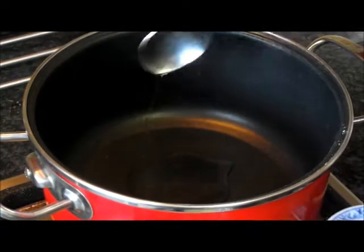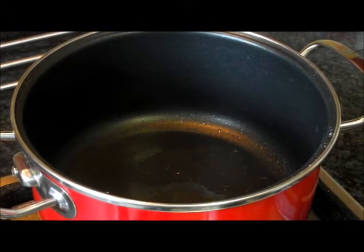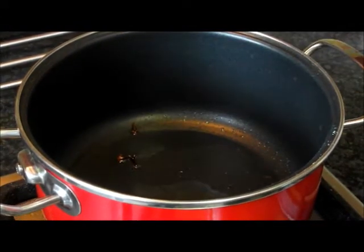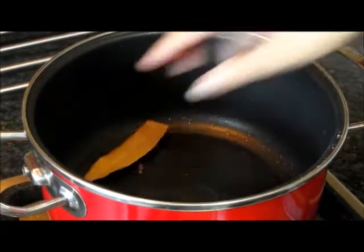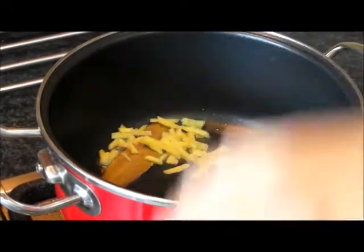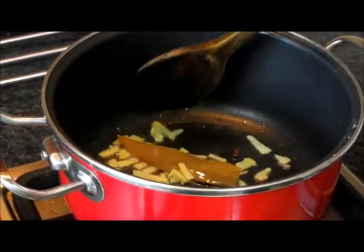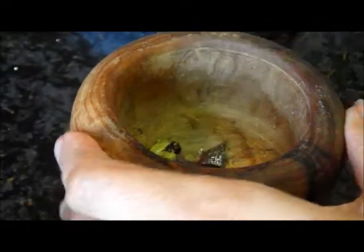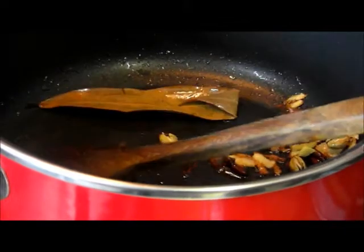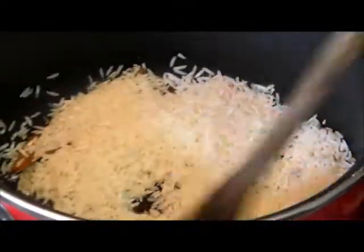Heat some oil. Add the cloves, bay leaf and ginger. Fry for a few moments, then crush the cardamom and cinnamon. Add the rice and fry for 2-3 minutes.